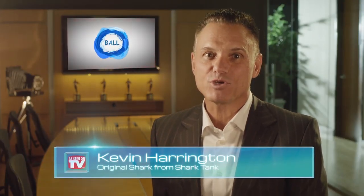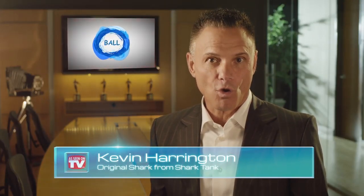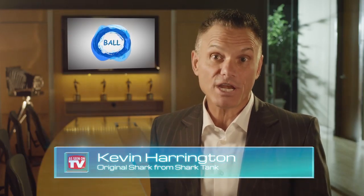Kevin Harrington here, Original Shark from Shark Tank. Whether you lose power at home, go on a camping trip, or just need a quick load of laundry done, reach for the Ball Clothes Washer.